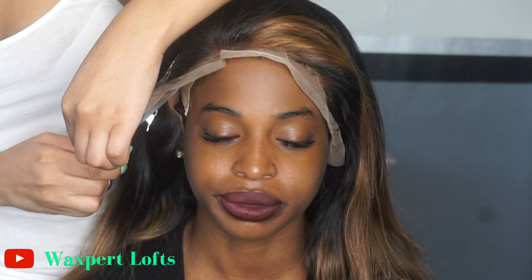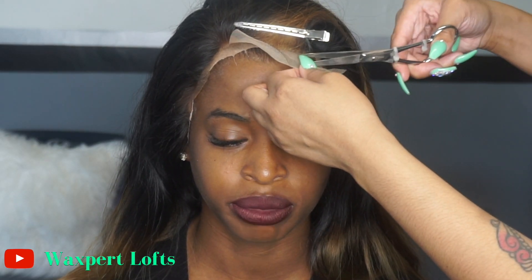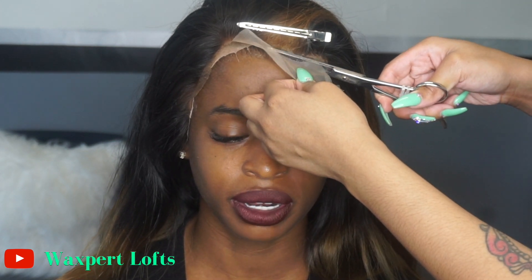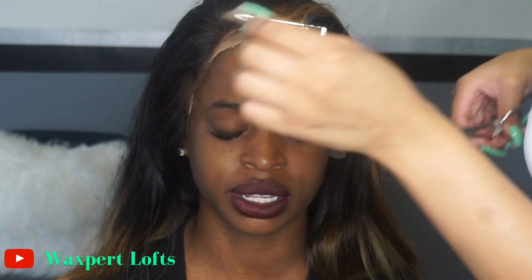I'm going in and cutting off the lace from the hairline. A lot of people always ask how do you cut the lace — just follow the natural hairline, whatever the hairline you created after you plucked it and bleached it and all that. Just make sure it lines up with her natural hairline. If you or your client have a widow's peak it can get a little tricky, but it's doable. I like to start in the middle and then work my way on each side.